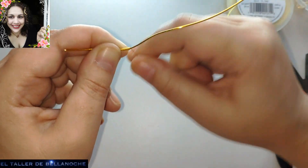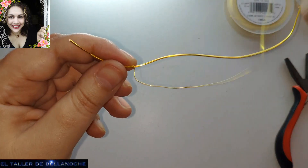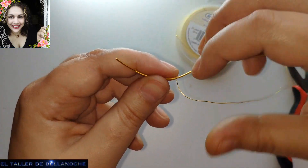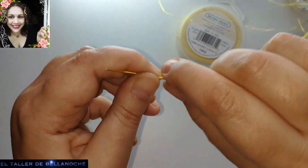Voy a dejar los enlaces de los materiales por si os interesa. A mí este alambre en concreto, esta marca me gusta mucho, porque tiene el color del oro antiguo.